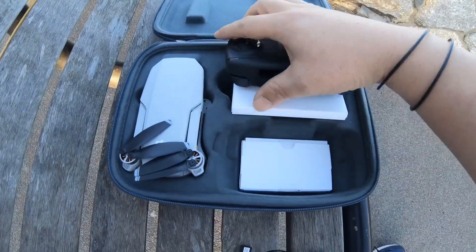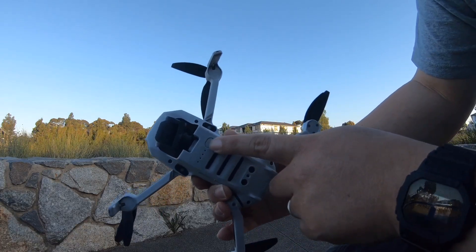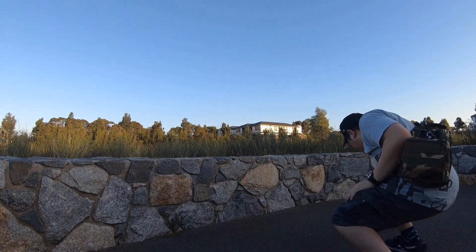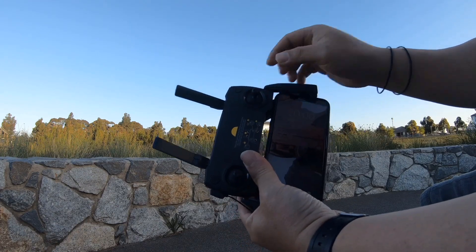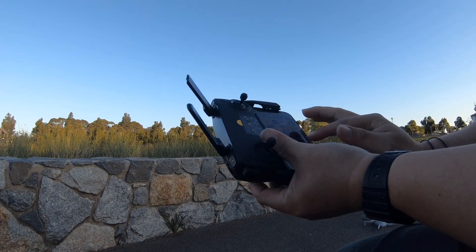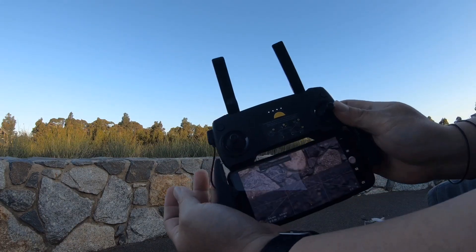It's a nice case by the way, but I just need this one. I'm going to set it up — to turn it on, just press one time to see the indicator and then hold it. Now it's ready. With the controller it's the same thing — press once and then hold it to connect. Now I'll open the DJI Fly app. Connecting to aircraft — it's already connected.